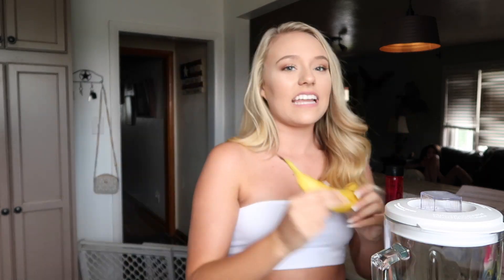It serves one, and the total time to make is 15 minutes. The first thing I have to make is the smoothie portion of it. The ingredients are frozen strawberries, frozen blueberries, unsweetened vanilla almond milk, and half of a banana. I have my blender and my half cup measuring spoon ready.